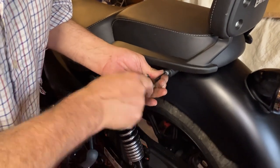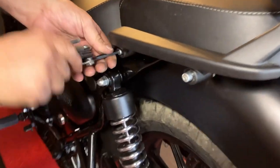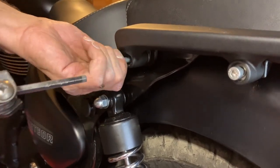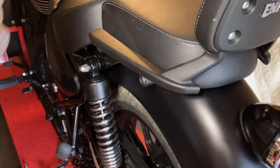Just these four bolts here — they're quite tight initially because they're lock-tited in. You've got two this side and two the other side. Bearing in mind you've got a little space right at the front end, a little collar — I'll show you in a minute.